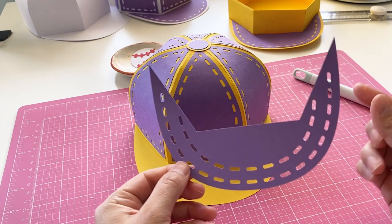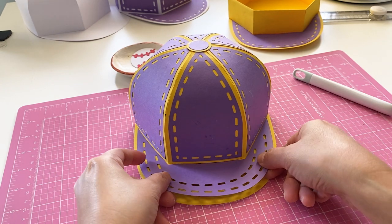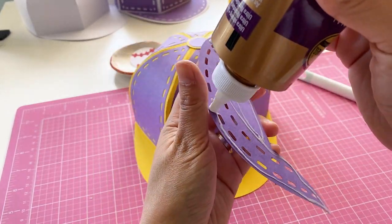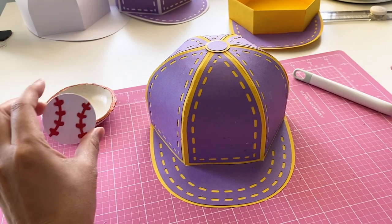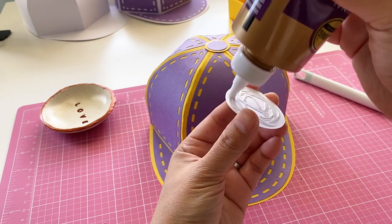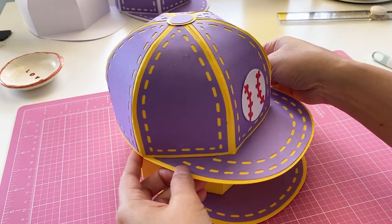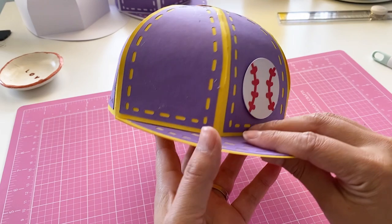Now we have the last piece — the brim decorative panel for the cap. The bottom hexagon should match here properly. All we need to do is apply glue and stick it on. Next we are going to glue the baseball logo on. Now grab the box. The cap is slightly bigger than the box, so it should be easy to fit it on. If you turn it over, you can see it's actually bigger, so it should be able to open and close comfortably.